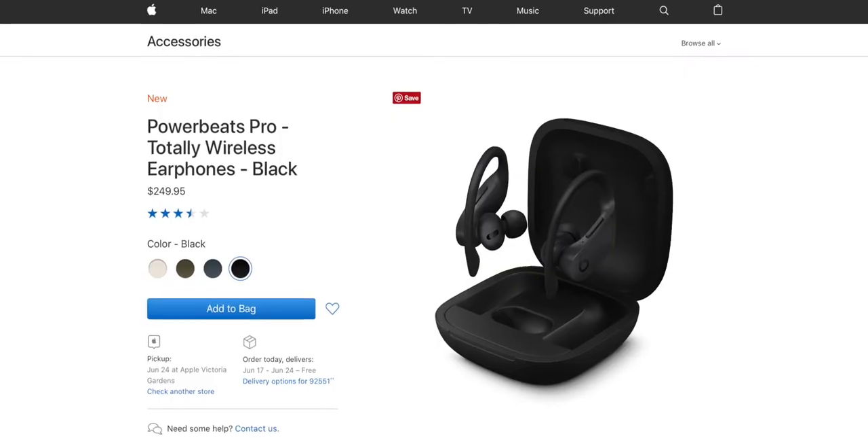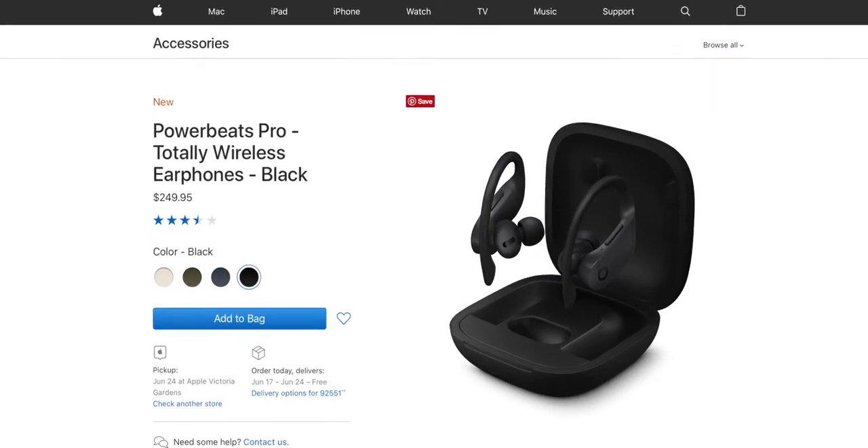I don't mind the big case because it has a battery built in. These have up to 24 hours of battery life — nine hours per headphone, and you can get about three charges out of the case. One thing I don't like is that the case does not have Qi charging. These headphones are $250, which feels steep since they don't have Qi charging. You can get Qi-enabled AirPods for $199. I think if they had Qi charging, $250 would be a great price.